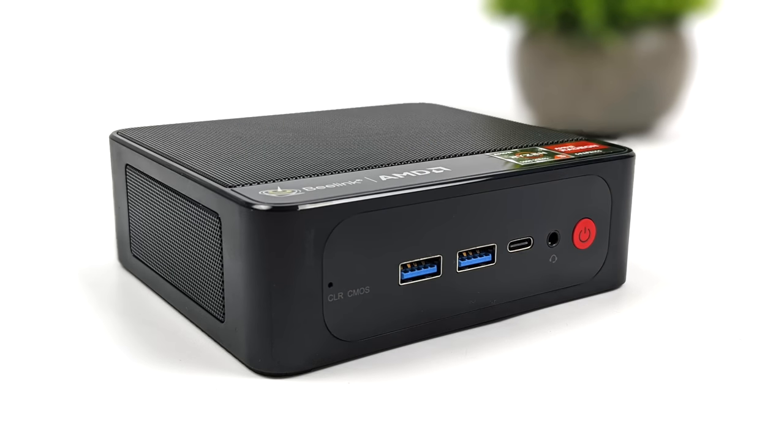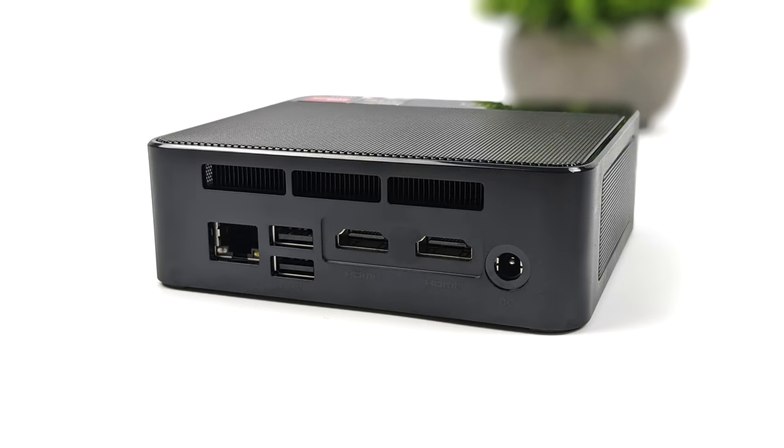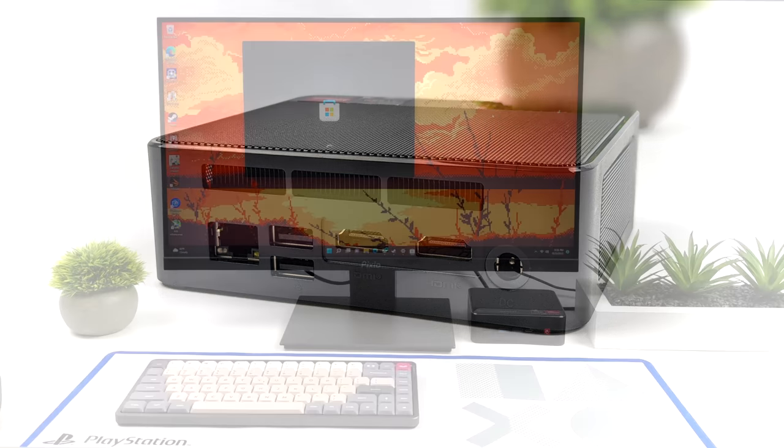When it comes to I/O, up front we've got two full-size USB 3.2 ports, USB Type-C 3.2 — which supports video out and data — plus a 3.5 millimeter audio jack. Around back, they did downgrade the USB to USB 2.0, so we've got two ports there. We still have two full-size HDMI ports and 2.5 gigabit Ethernet, plus our power in, still using that barrel jack.